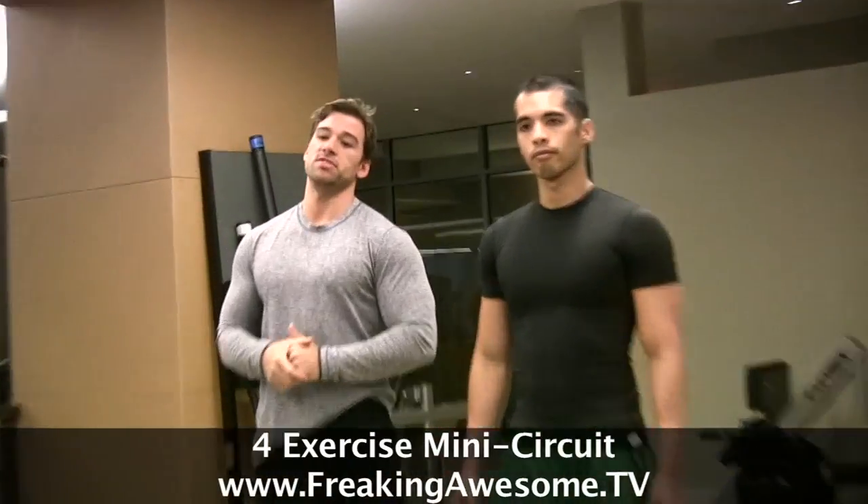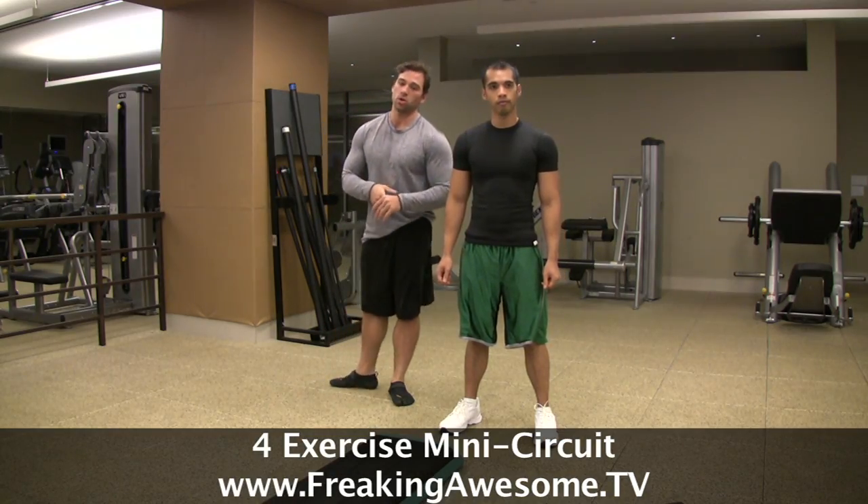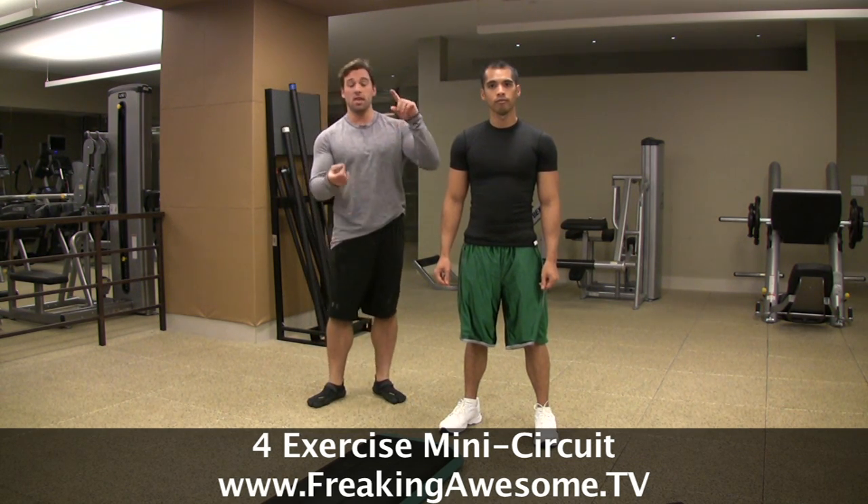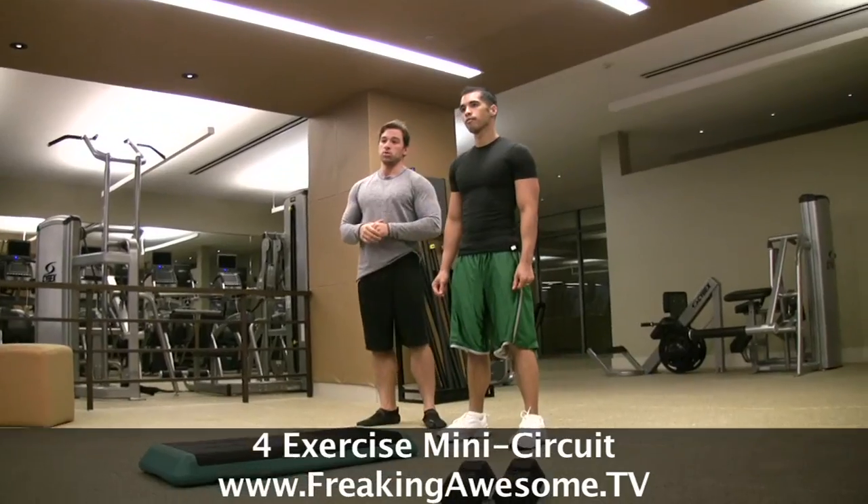Hello and welcome back to FreakingAwesome.TV. We're going to give you a quick four exercise workout. Roman here with my boy Arnel Ricofranca, and we are going to show you a four exercise circuit that is going to hit every major muscle group in your body.